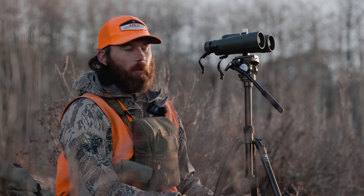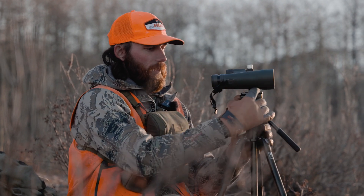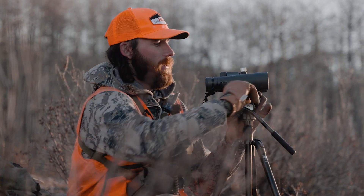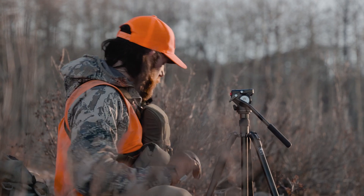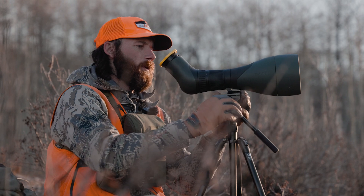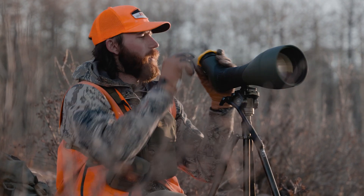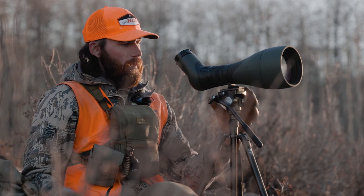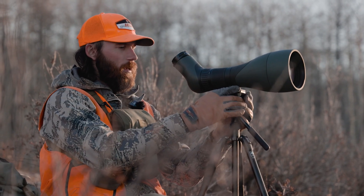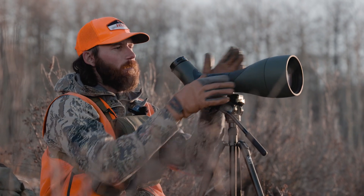Maybe I locked the tripod down or whatever, maybe I didn't, and now I need to switch over to my spotting scope. Let's say it moved a little bit. I'm doing this to quickly get on there, find where the buck's at, flip back around like I normally do — take that off, get in there, and boom, now I go to my 120 degrees.